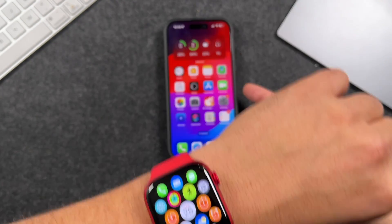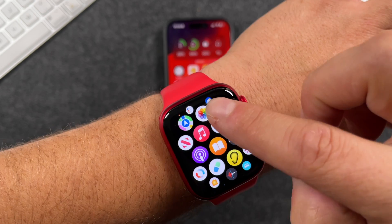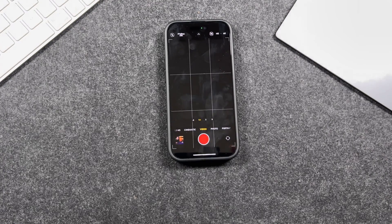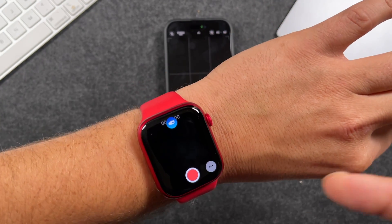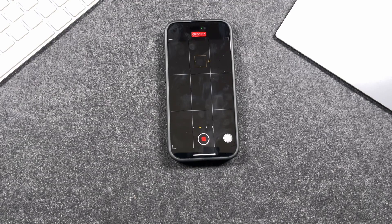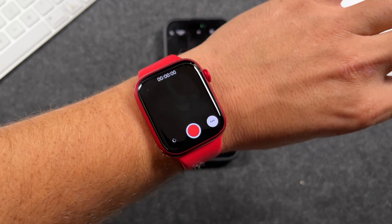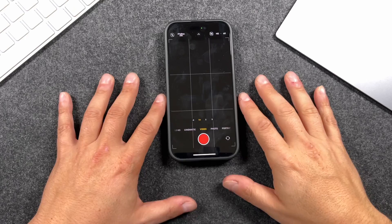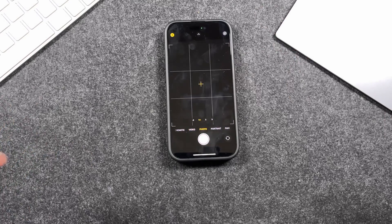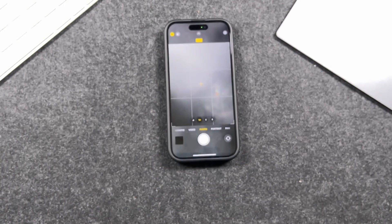Another double tap feature involves the camera app. Find the Camera app on your Apple Watch and open it — it opens the camera on both your Apple Watch and iPhone. You can double tap your fingers to start the shutter, which begins recording video on the iPhone. Double tap again on the Apple Watch to stop the recording. Depending on your iPhone camera settings, if you had it set to photo mode it would take a photo instead. On the Apple Watch, there's always a timer so you have time to prepare for the shot.